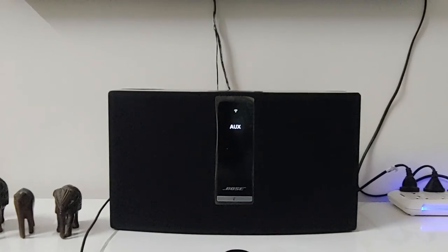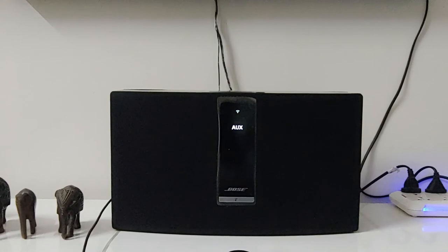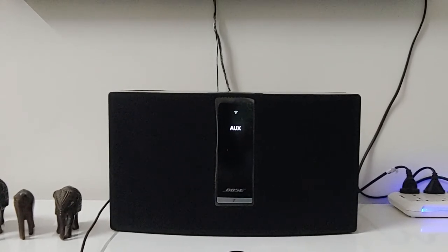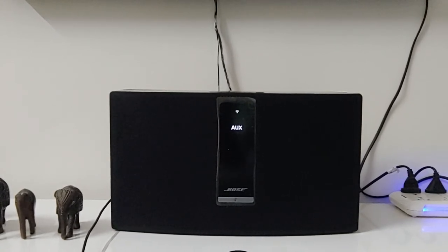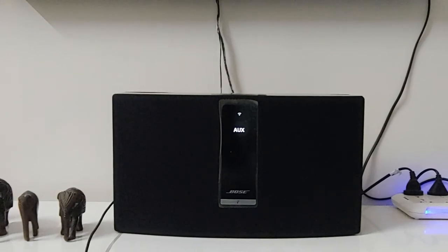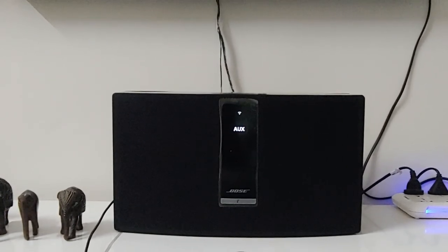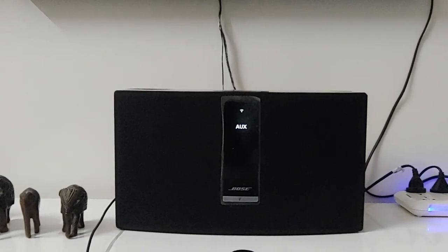This was a short video of the Bose SoundTouch 30 music system. Do let me know if you want to see similar kinds of videos — reviews of any other gadget, music system, watches, or anything else you use in your life. Hope to see you in the next one. Please do like, share, and subscribe if you liked it.